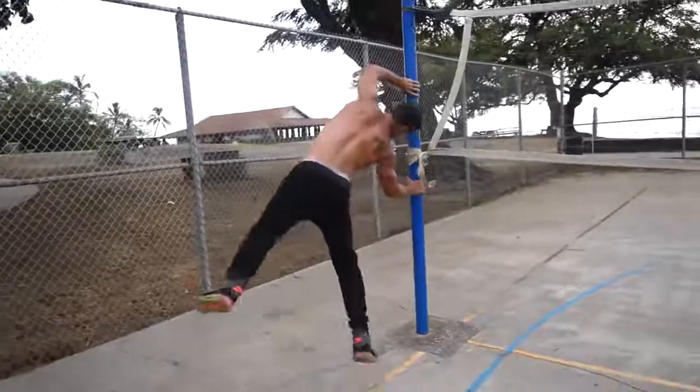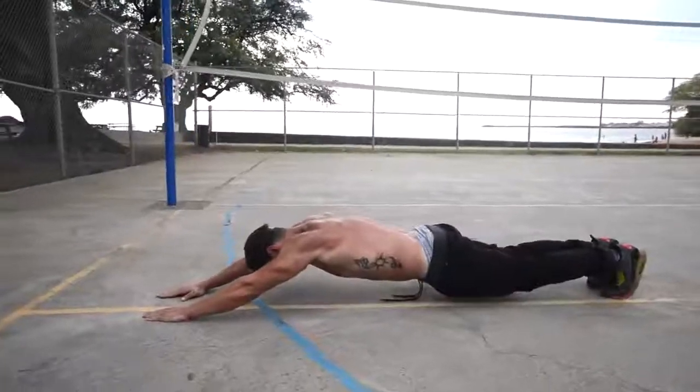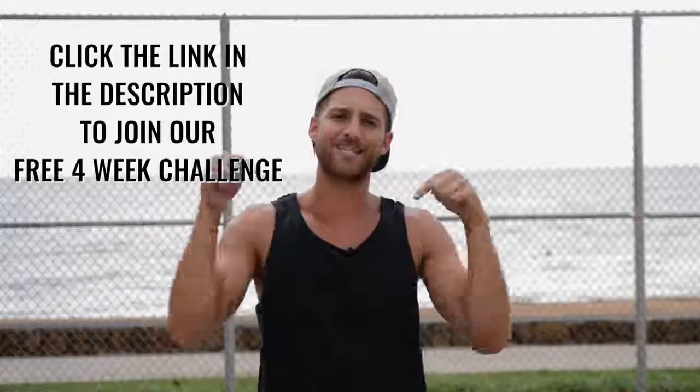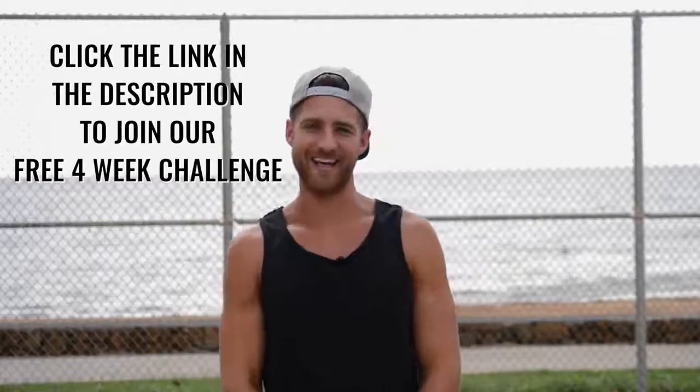You can do all the crunches, ab rolls, and leg lifts in the world, but if you do not have your food and your overall cardio intact, you are not going to get a six-pack. Today we're going to dive into how you create the physique. Dan and I don't jump rope just because we think it's cool — we jump rope because it gives us results. If you want help getting that six-pack, join our free four-week challenge linked in the description. We'll give you workouts, love, and everything you need to sexify your body.